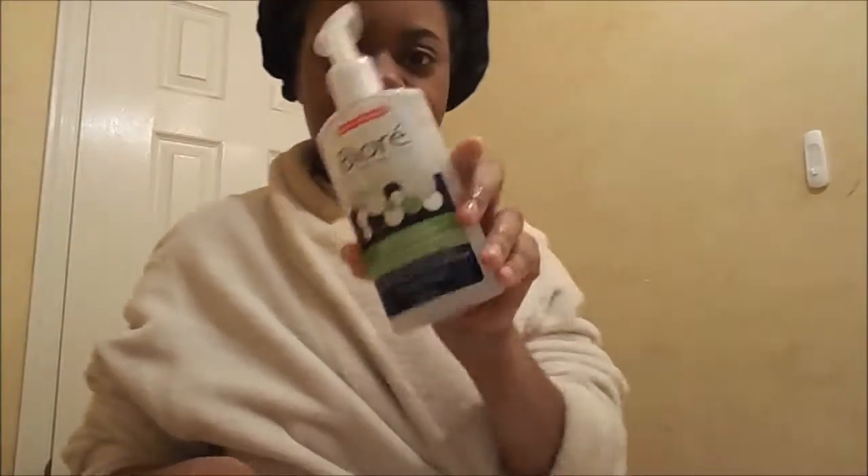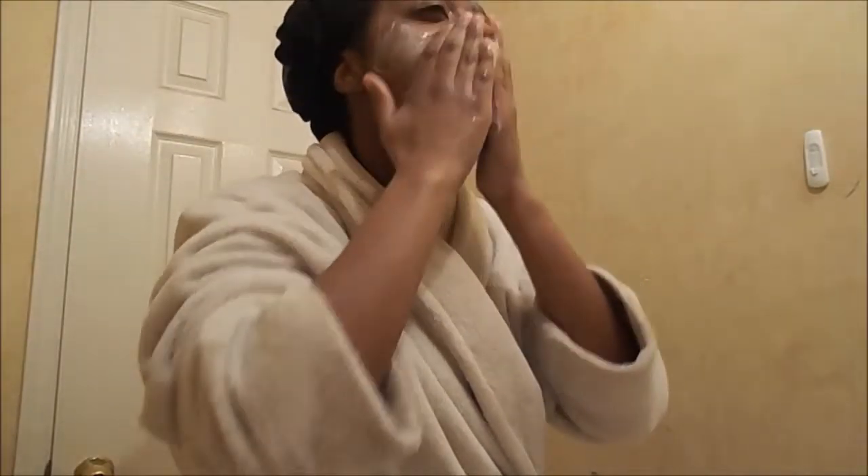If you guys are interested in seeing the demo, please stay tuned. Okay guys, so my face is already wet and now I'm pumping the cleanser. It has little clumps of baking soda in it to help with exfoliating your face. I'm rubbing the cleanser into my face in circular motions and on my neck as well. I close my eyes and go on my eyelids too because they do get oily. So I work it into a lather and then I'm going to rinse it off.